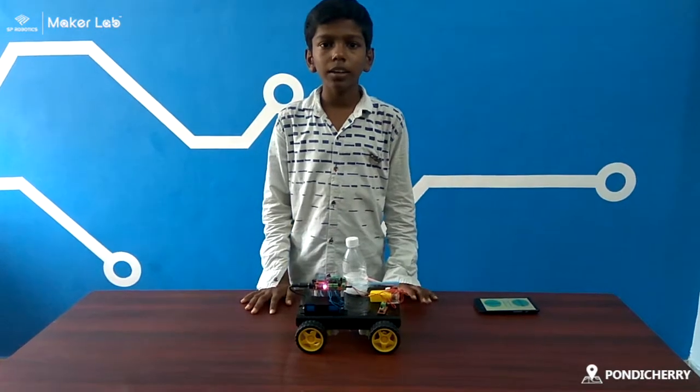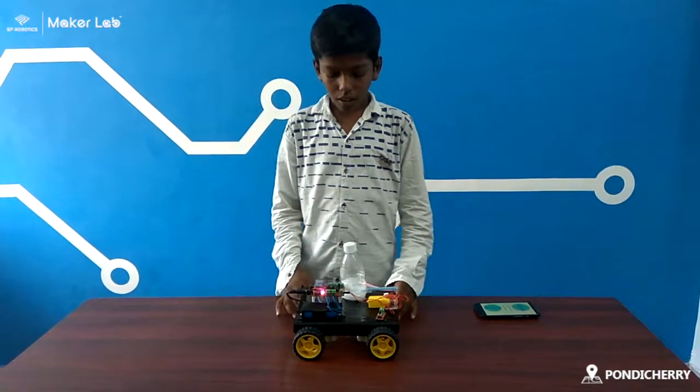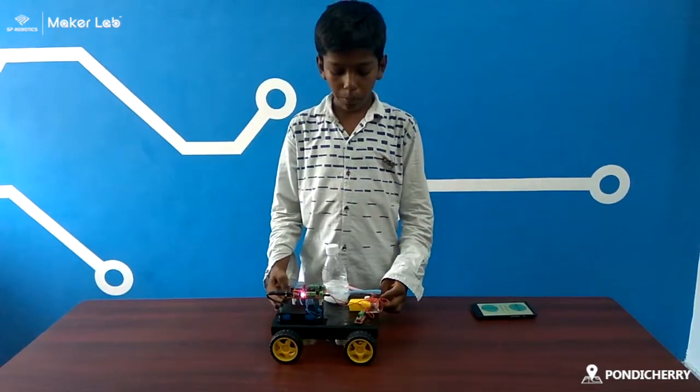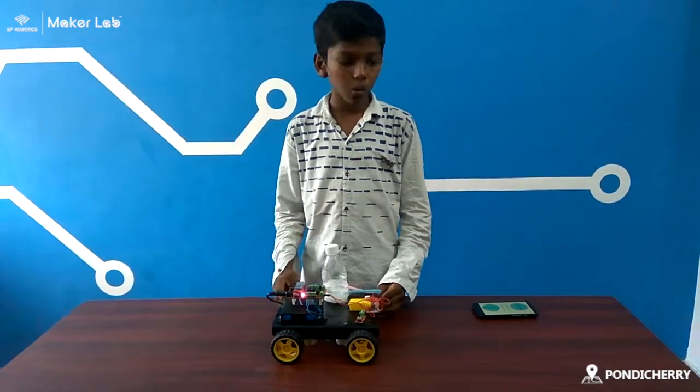Hi, I am Balak Ganesan. I am studying in Petits Animal School. I am from Connichari, S.P.R.O.B.L.I. community. My project is cleaner machine. I will solve the problem.